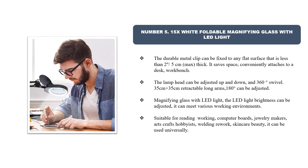The magnifying glass with LED light features adjustable brightness to meet various working environments. Suitable for reading, working on computer boards, jewelry making, arts and crafts, hobbyists, welding, rework, skin care, and beauty — it can be used universally.